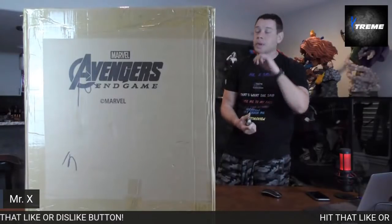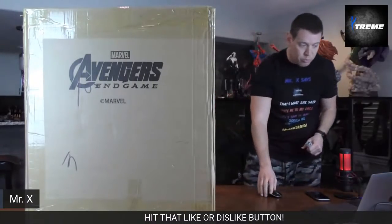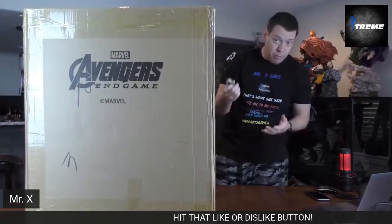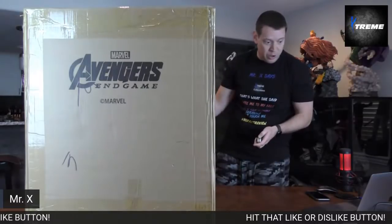I woke up at 2 a.m. this morning throwing up, but don't worry, I don't have the COVID virus. So there's actually two boxes, both of equal size. You guys think this is the box I should open first, or the one on the ground?